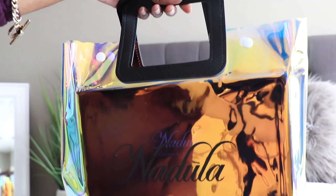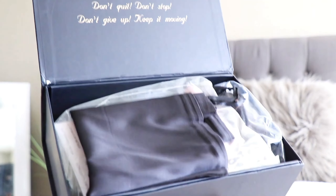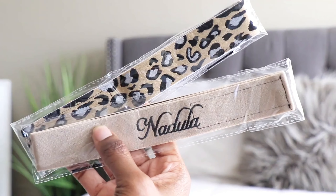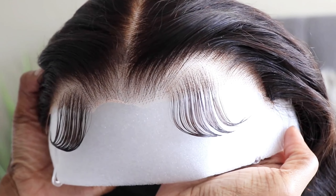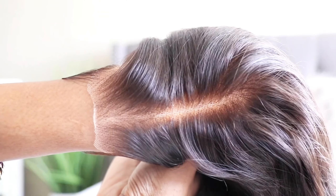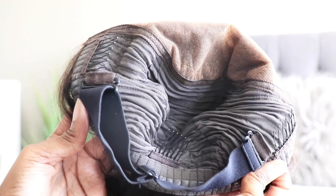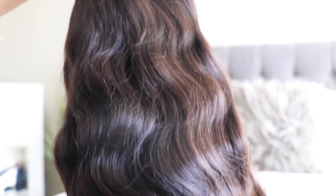Hey guys, what's up? It's your girl Twin Goddesses and I'm Alicia. I know a lot of you guys are looking for a deal, especially on one of these really nice pre-customized units. Nadula is running their Black Friday sale going on right now, so definitely check the details down below. They sent me their brand new Bye Bye Knots unit — it's pre-customized, you cannot see any of the knots. It has a built-in slip grip, elastic bands, and combs on the inside, so you do not have to adhere it down if you choose not to. The style I have mine in is the Body Wave.